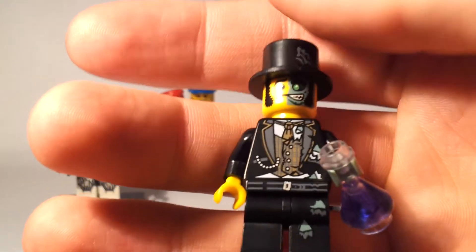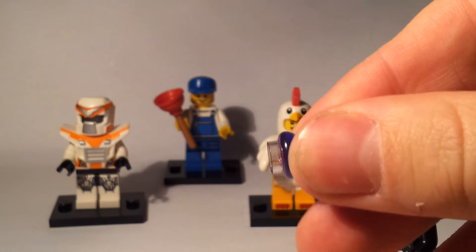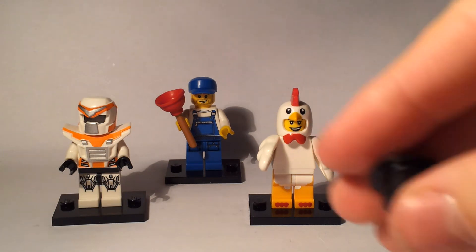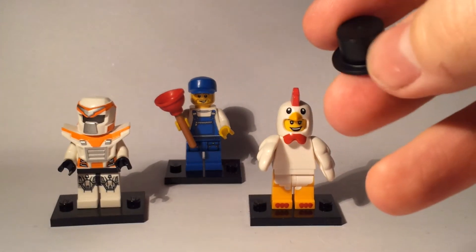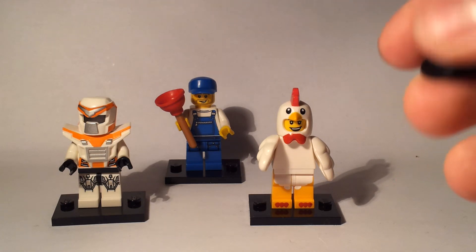My way of spotting this guy when filling packs in the shop was to feel for the triangular vial, making sure it wasn't the bottle from the waiter set. Then I looked out for the hat — you can spot a top hat by feeling for the ridges. Just make sure it's not the police hat, because that has a little ridge and feels pretty similar through the plastic.